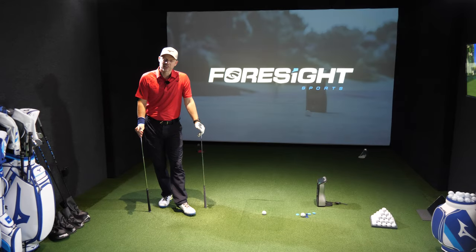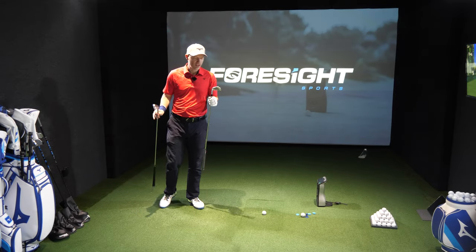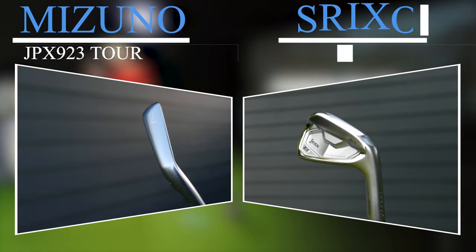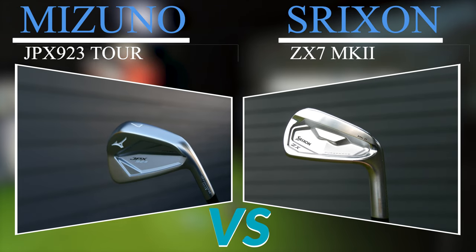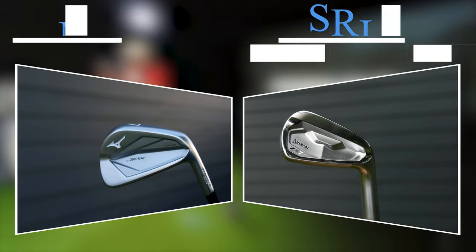Hi guys, Jay Smith here. Welcome to the Ask Golfer Nut channel. Welcome to the video comparison we're going to be doing between the Mizuno JPX 923 Tour against the Srixon ZX7. These are fairly close to the same design, effectively for the same kind of golfer.